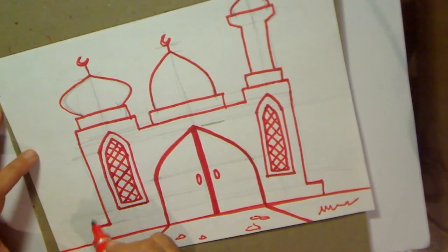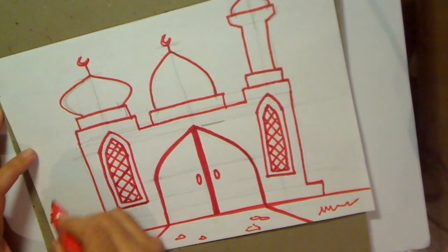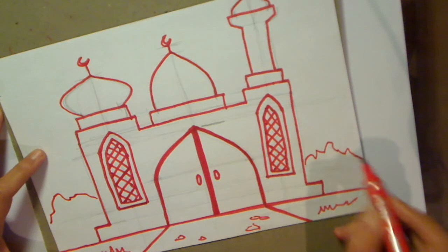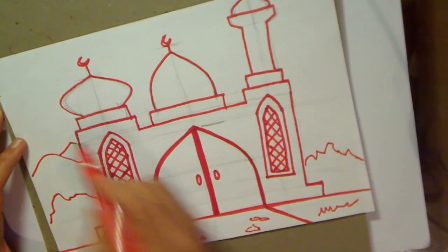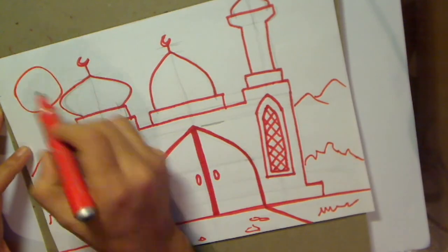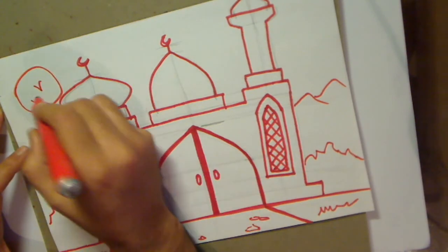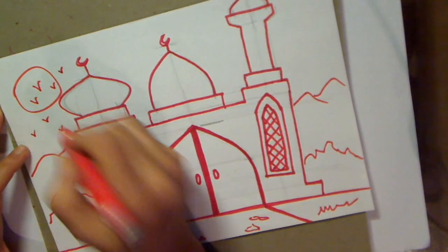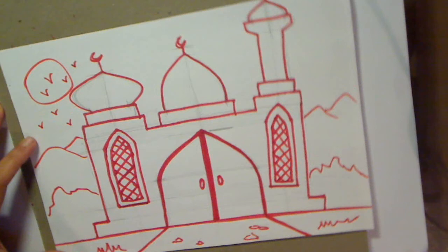And then, as we do, draw some bushes here, some mountains in the background, and do the sun. And if you want, you can draw some birds in there.